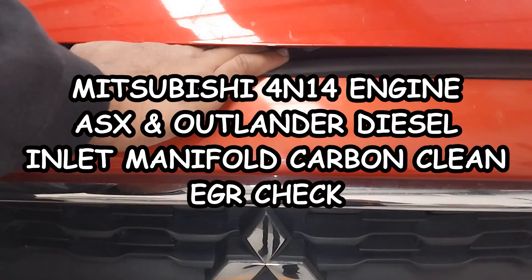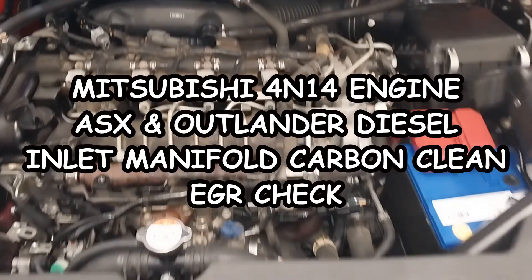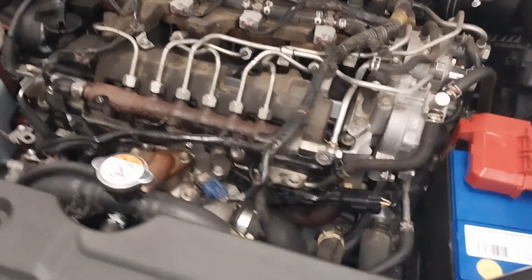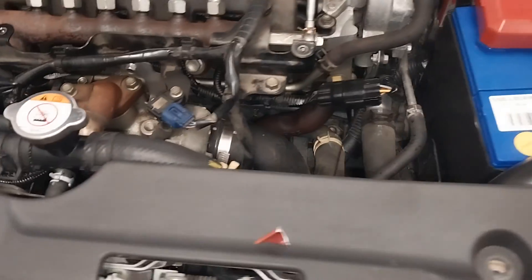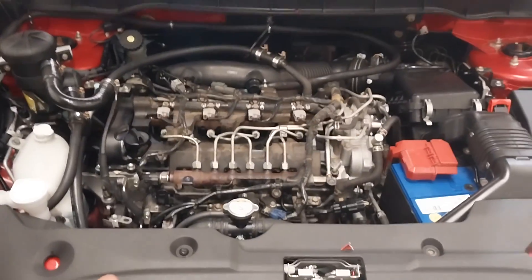Hey guys, what do you think about carbon cleaning on a diesel engine? I have here a Mitsubishi diesel engine, the 4N14, fitted on a Mitsubishi ASX and Outlander. This car I got today is a Mitsubishi ASX, and I'm going to perform a carbon clean on the inlet manifold and the EGR.